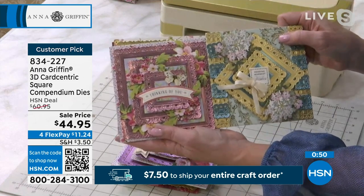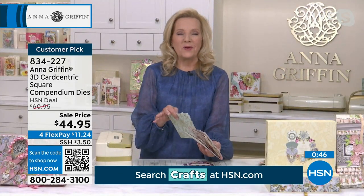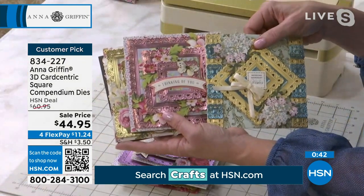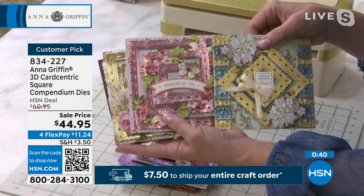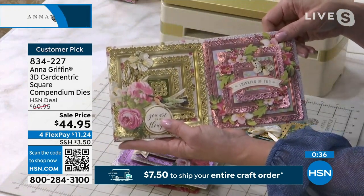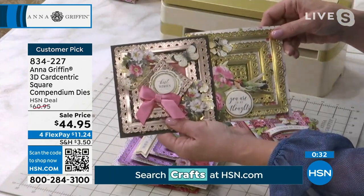Anna is back at 9 tonight. These are the square ones — you're not choosing between circular and square, you are getting both of them. So if you want to create that concentric square look, you can do that very easily with this set.